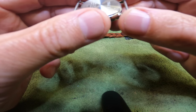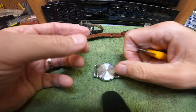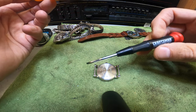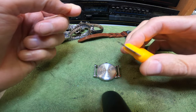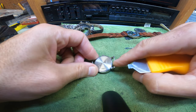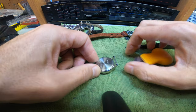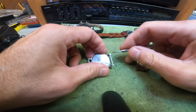This is a Timex Indiglo and I want to take off the back. Most of these have a snap-back, which means they snap on and snap off. I usually use a tool like this, or sometimes a screwdriver — a good quality screwdriver like this Craftsman. They call this little one a butterfly screwdriver. The idea is to get behind the pin, behind this little notch on the back of the watch. We may need to remove that pin so we don't damage it.